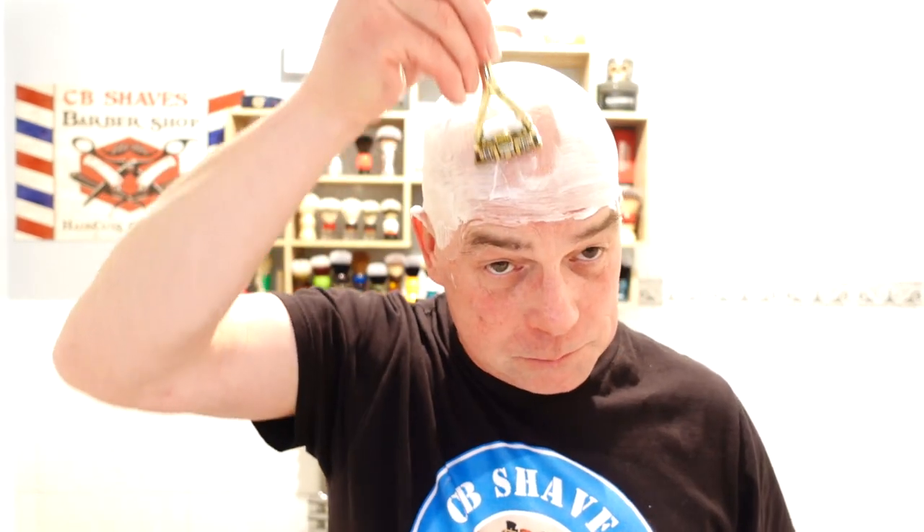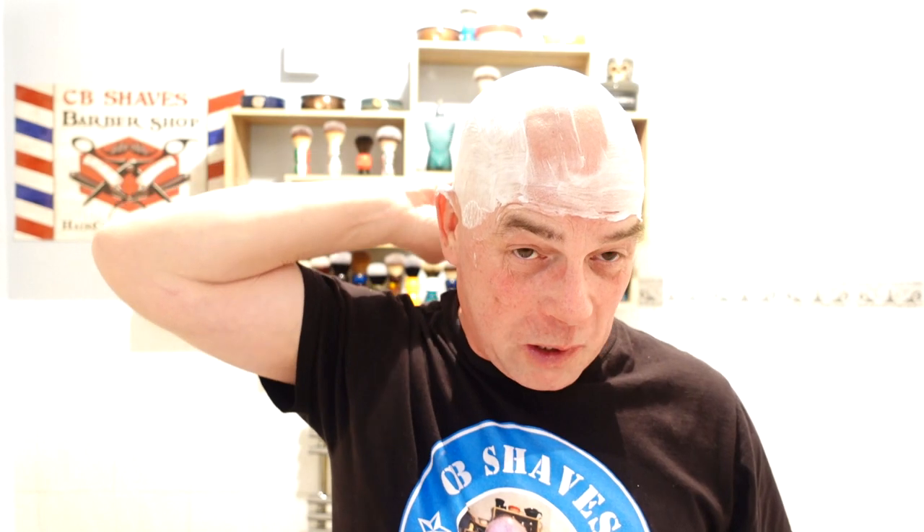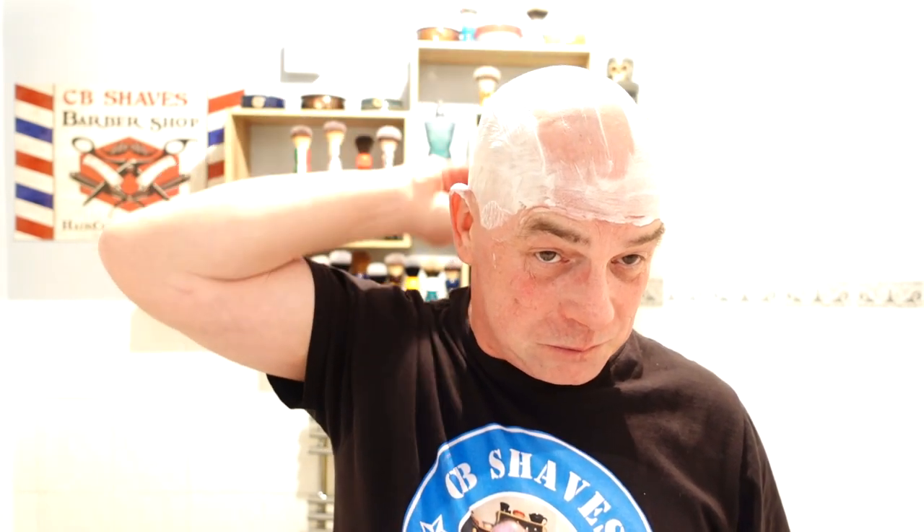I need to get back into the head shaves. If any of you guys are thinking about doing it, just do it — it's amazing how liberating you feel when you've shaved your head. Especially in the summer, it keeps your head cool — make sure you lather up properly. What I love about shaving the head in the summer is that feeling of a cold pillow when you go to bed. There's nothing like it.